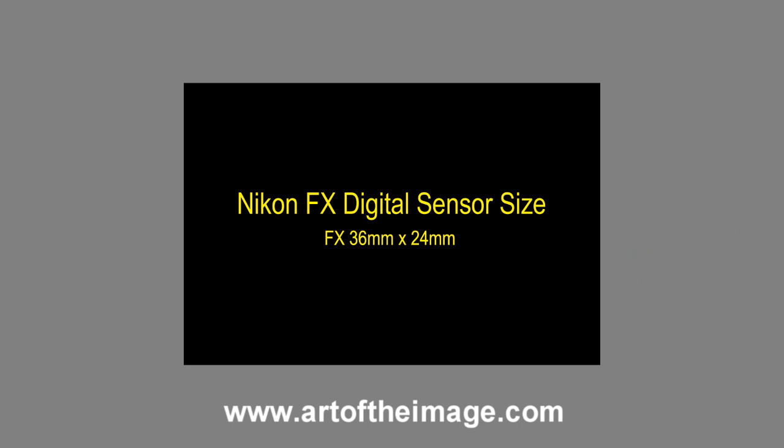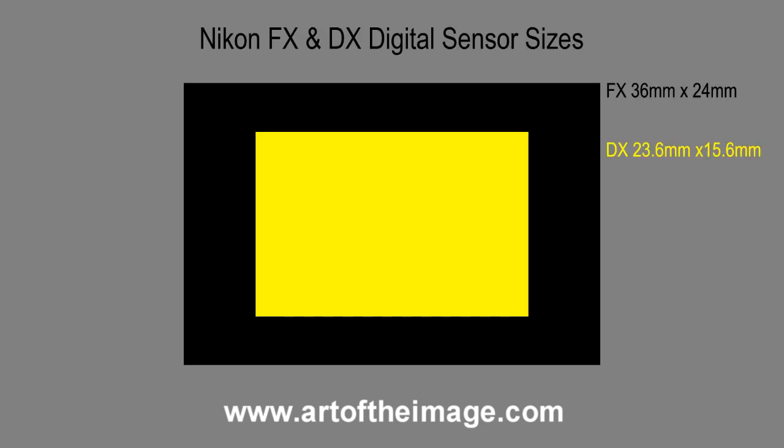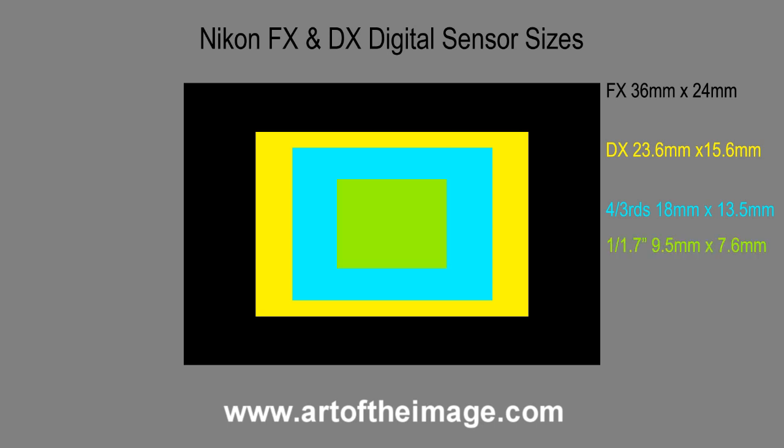So basically you've got your FX, your DX, and then by point of reference Micro Four Thirds is even smaller, and then you get into your point-and-shoot sizes like 1/1.7-inch and 1/2.3-inch which are even smaller chips. So there's your Nikon sensors and FX and DX explained.